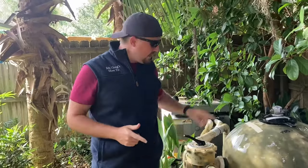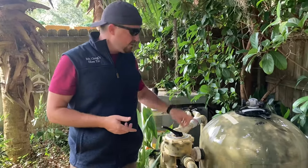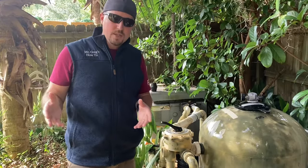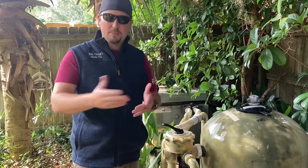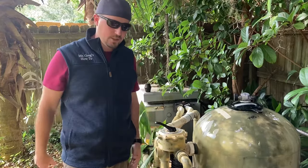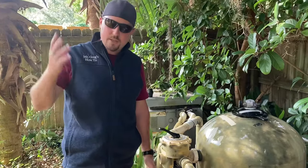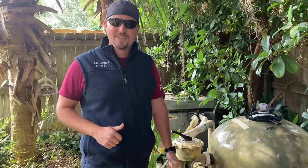And that, ladies and gentlemen, is done — we have a clean sand filter. We've dropped about 10 psi on the pressure and should be good for a while. A couple things to keep in mind: it's good to do this after it rains. You will lose a little bit of water, and if you have a saltwater pool like we do, you'll lose a little salt too, so you may need to add some back every couple of times you flush. This big Triton 2 is almost commercial grade and takes a few months before I have to flush it again. Really easy — hope you appreciate this. If you do, hit the subscribe button!